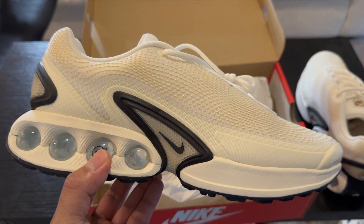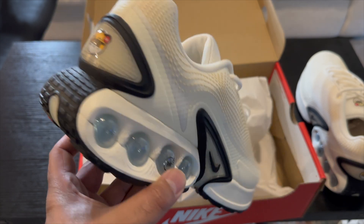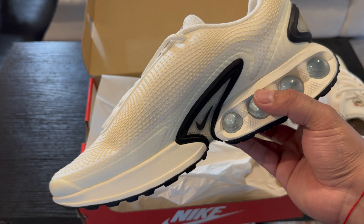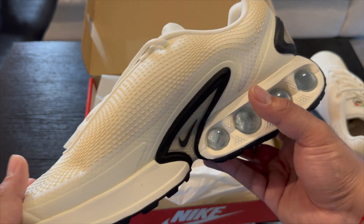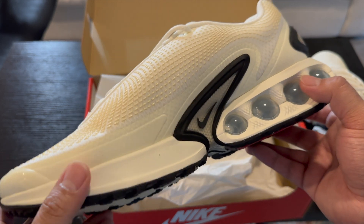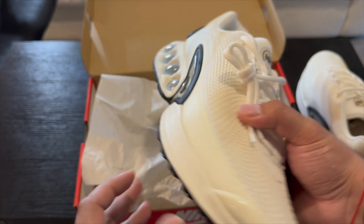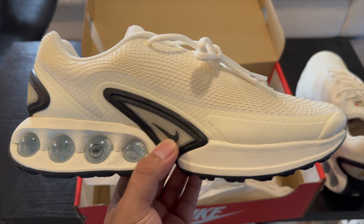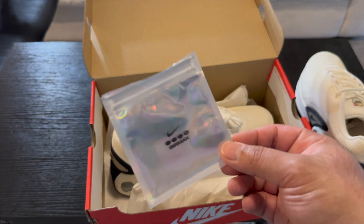With the initial colorways they came out with, I thought the black with the pinkish-purple was really nice. But if I was to get a different color this year, I'd probably just go all black with clear bubbles. I'm sure these will hit Nike By You so you can do a bunch of different designs with them later on. For Air Max Day it was a pretty cool release.